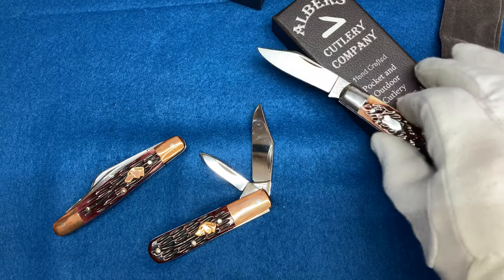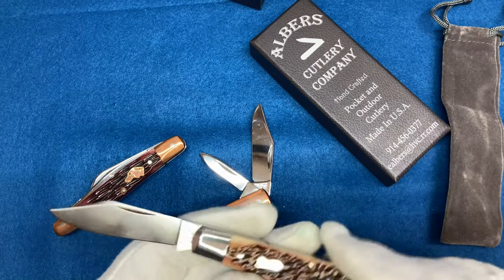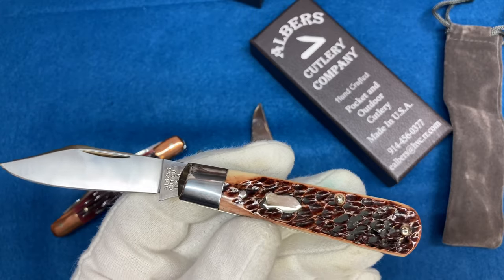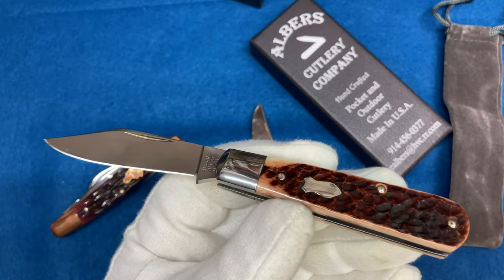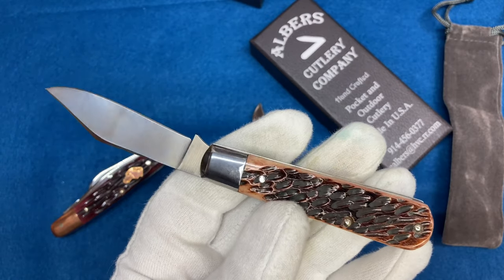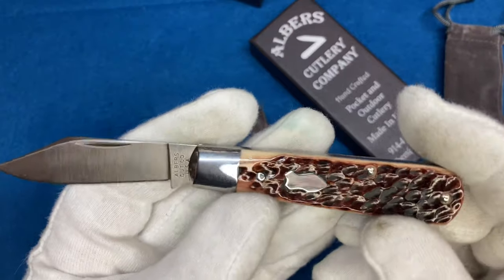This guy followed his dreams and has his own knife thing now. He only makes a few knives and they go super quick — they're like a GEC drop, I've noticed. I signed up to the email list, and when it dropped, it dropped. So this was a really cool knife.